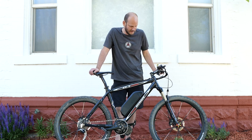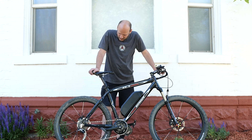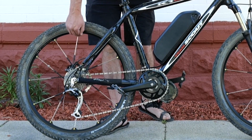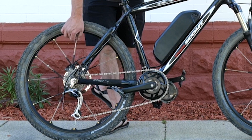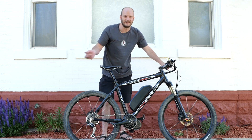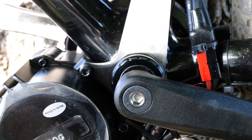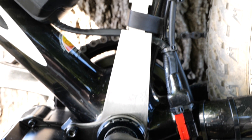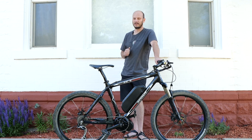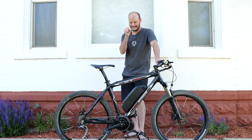He's got RockShox front fork with remote lockout — nice for switching between street mode and off-road. Take a look at these rims: there are 24 spokes joined together in an interesting pattern. He wanted to put an internally geared hub on, but these wheelsets would have mismatched holes — you can't lace a 32-hole hub into a 24-hole rim. We'd have to replace one or both wheels, so he said forget it and we'll do it on the next build.